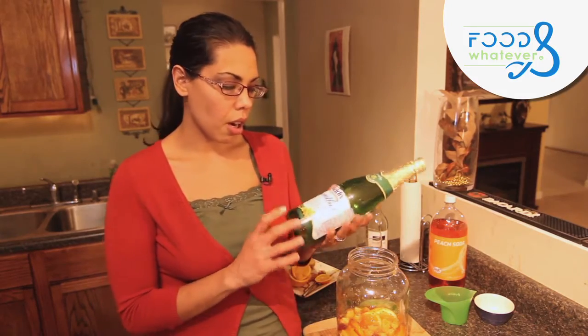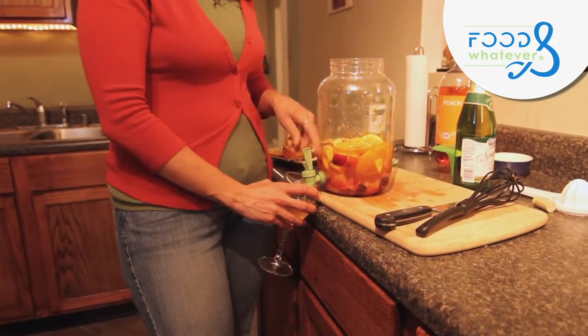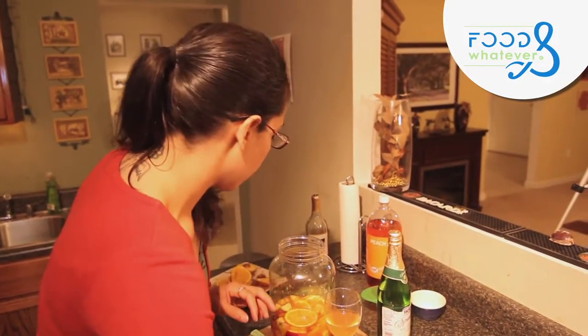Try this recipe even if you don't drink alcohol — use a non-alcoholic sparkling white grape juice like Welch's. This is a really good, summery, light drink. One important thing: this is only an adult drink. It becomes an everyone drink only when you use a non-alcoholic version. Do not give it to a child if it contains alcohol. And if you're going to drink this, do not drive — be responsible and have somebody else drive you.